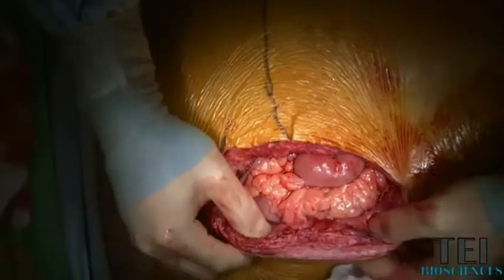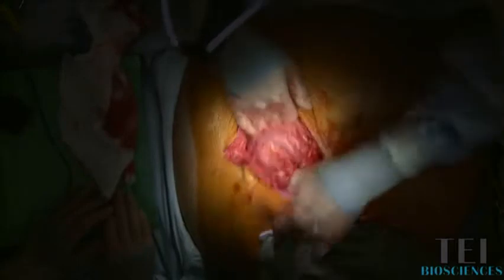We're going to do a standard underlay bioprosthetic mesh with primary myofascial closure and a unilateral component separation on the left side.